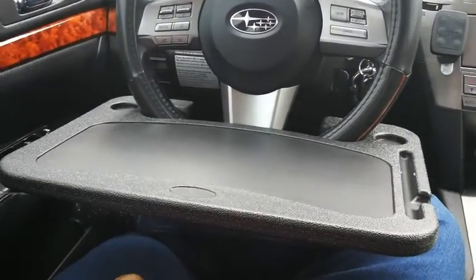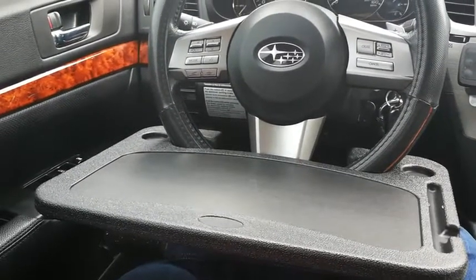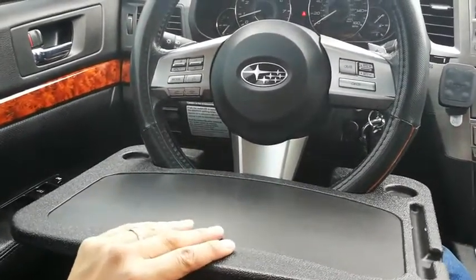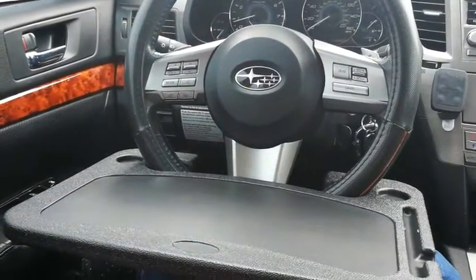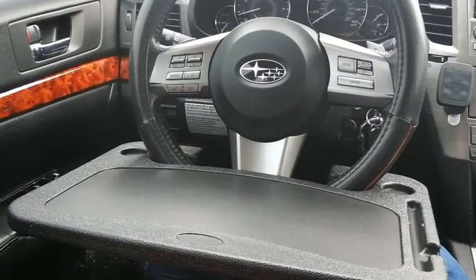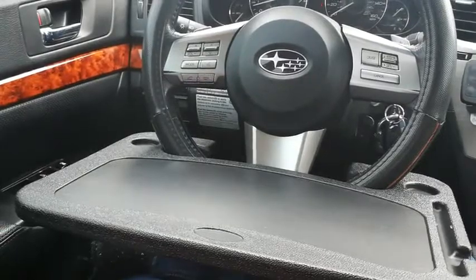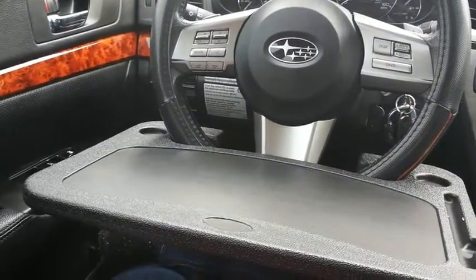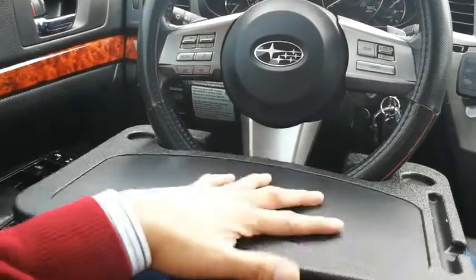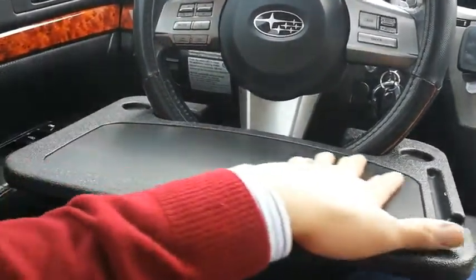One thing you need to be concerned about if you want to consider this product is that a steering wheel cover may or may not allow this to attach successfully onto your steering wheel if it's too thick. Mine has a steering wheel cover and it is thin enough for it to attach, but it was a very tight fit — I had to wiggle it in there, but it is working and it's pretty solid.